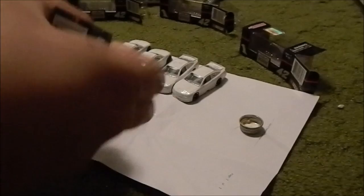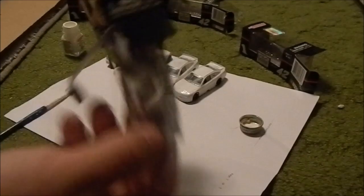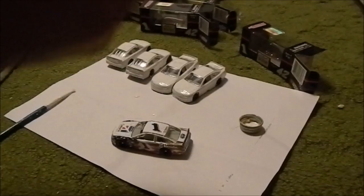Hey YouTube, today I'll be painting cars. This is great television for y'all. I'm just going to show you my techniques when I put the white flat paint on the cars.